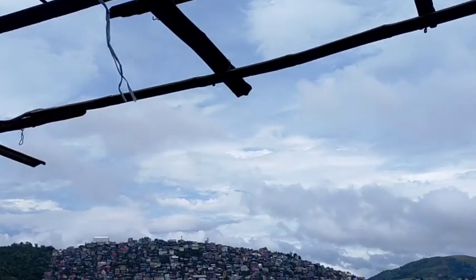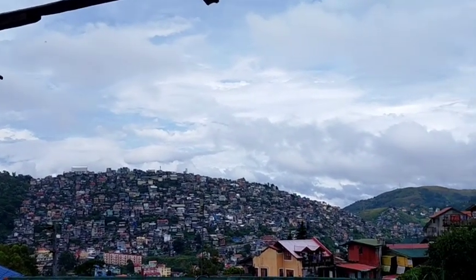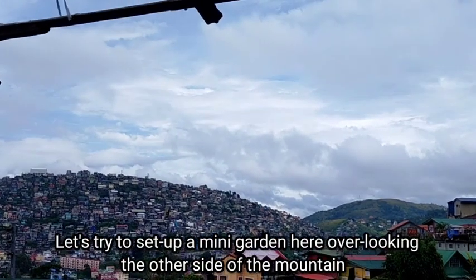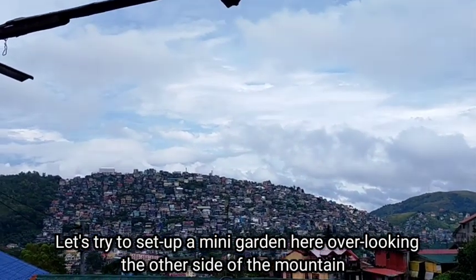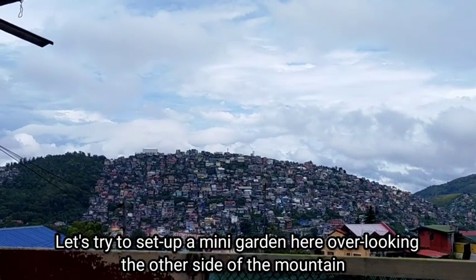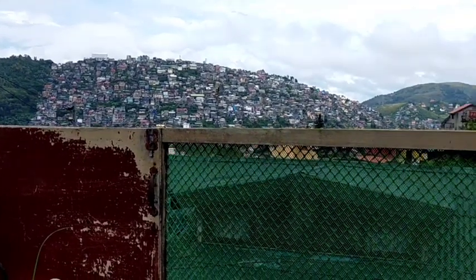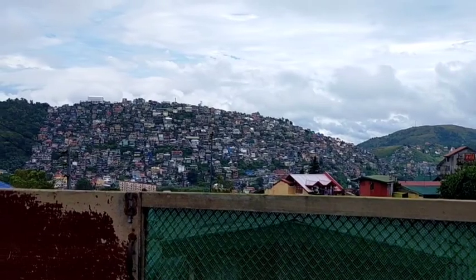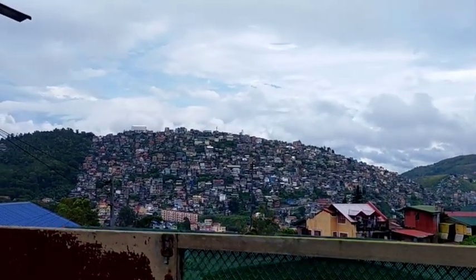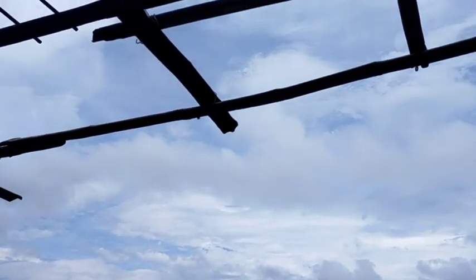This area is where I usually take my timelapse video of the other side of the mountain, and I'm thinking of setting up a mini garden here — a spot where I can read a book and drink coffee. I think I'll need to remove this temporary railing I added here. Anyway, that's our quick update! Thank you guys for watching — don't forget to like and subscribe to our YouTube channel, and you may also visit our Facebook page, Desert Succulent PH.